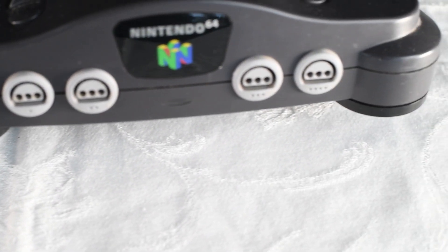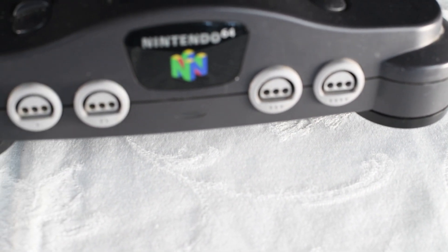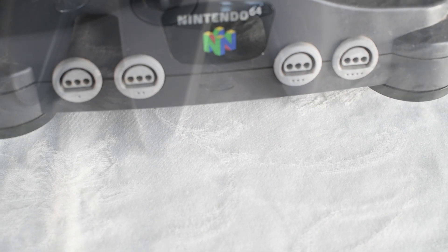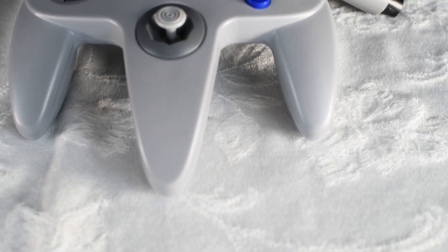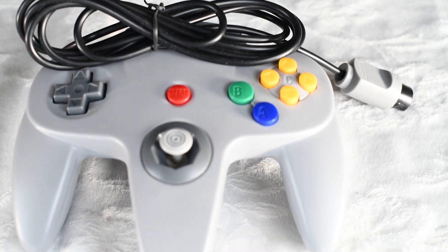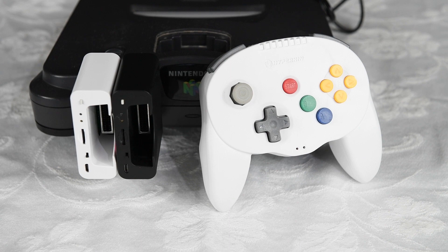We're back. One thing we love is our N64, but one thing we don't love is that it still uses old wired controllers, just like any old console out there — these are the things we still have to deal with. Luckily there is a solution: Hyperkin just released their Bluetooth wireless controllers. We're looking at the Admiral Premium Bluetooth controllers for the N64 by Hyperkin.